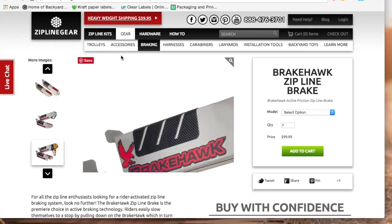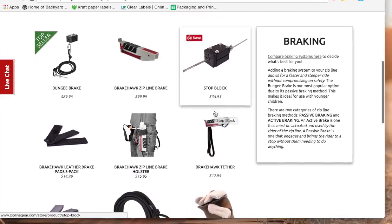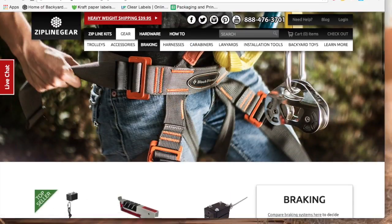In some cases we recommend using a stop block at the end of the run as a secondary backup. This brake is also quickly detachable, as are the trolleys that will be compatible with it, so the rider can land safely on the platform and quickly dismount from the cable without any assistance.